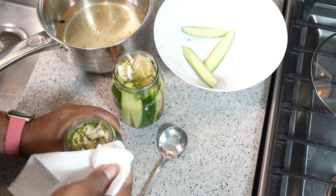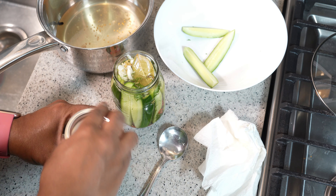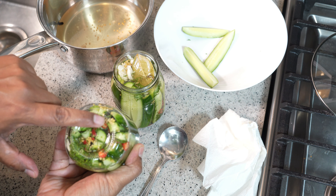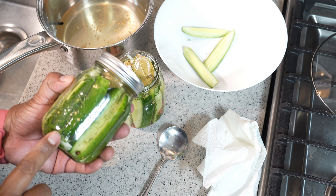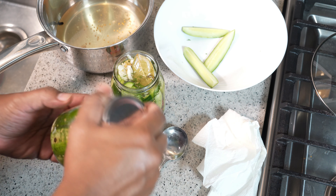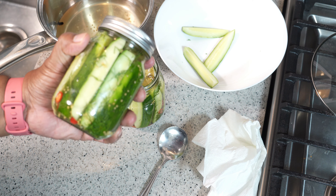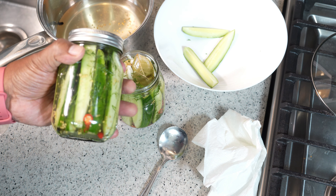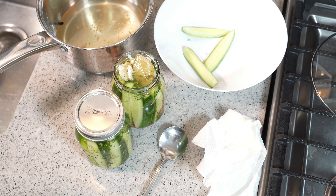I'm going to wipe the rim clean — I have been known to be messy — then put the lid on, flip them upside down and give them a little shake. You can see on the bottom all that mustard seed and dill. Then that goes into the fridge. Like I said, 24 hours if you're eager, or give it about 48 hours, and then enjoy your fridge pickles.